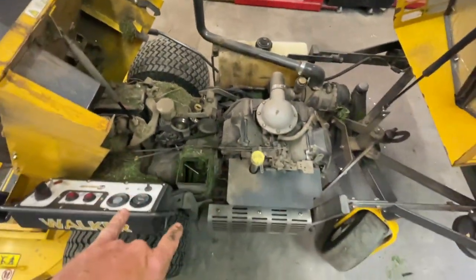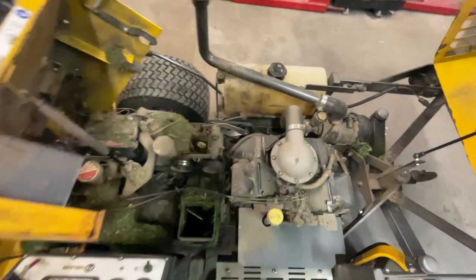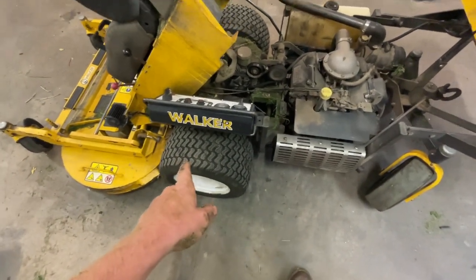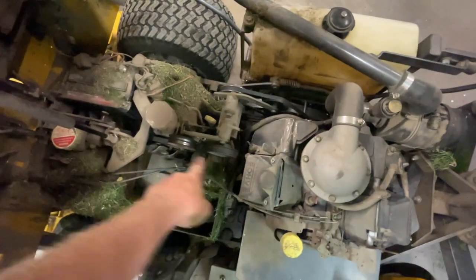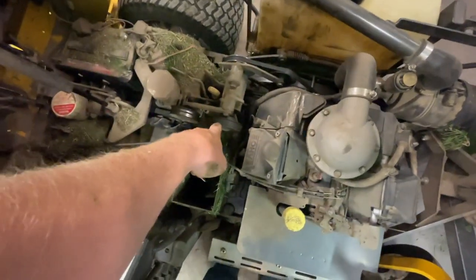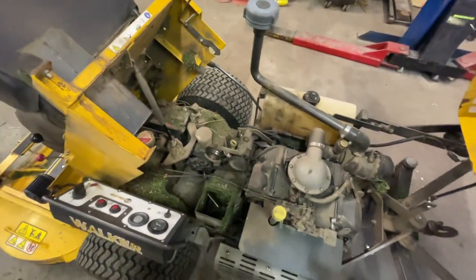The reason I know that's not the case here is I've got new belts and I've checked all that. But more importantly, it's only one side. If both sides seem to be slipping at the same time, that means it's the belts — because they run off the same system. If it's going to slip, they'll both do it. So that's how you know.